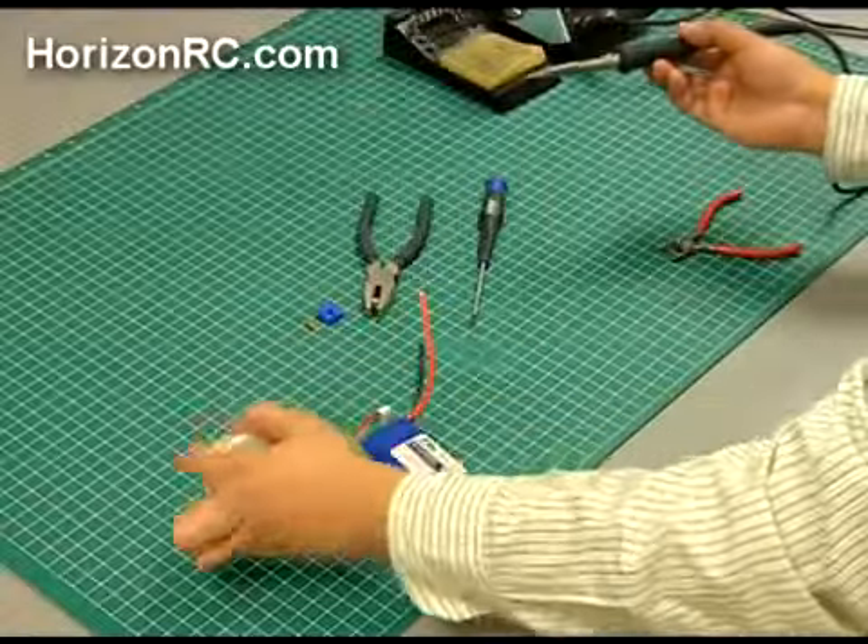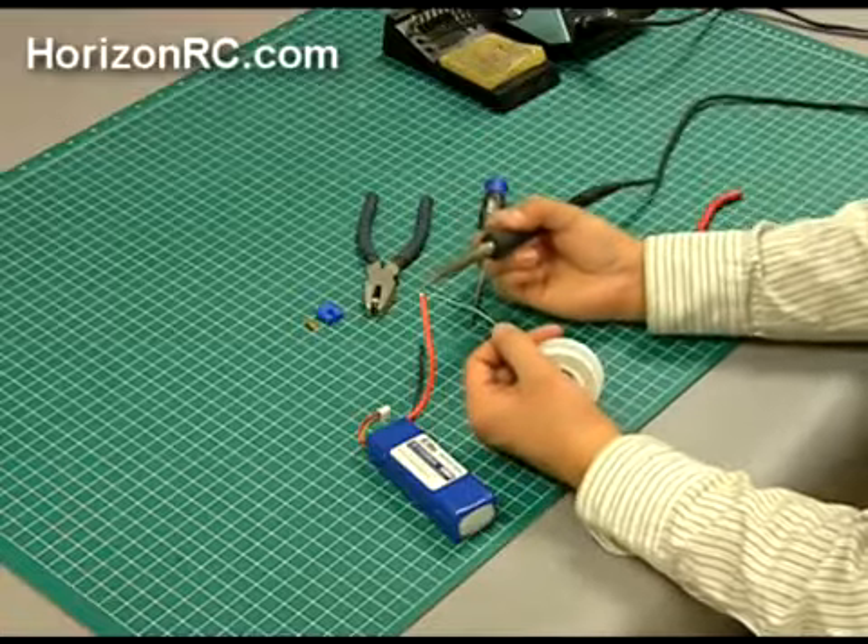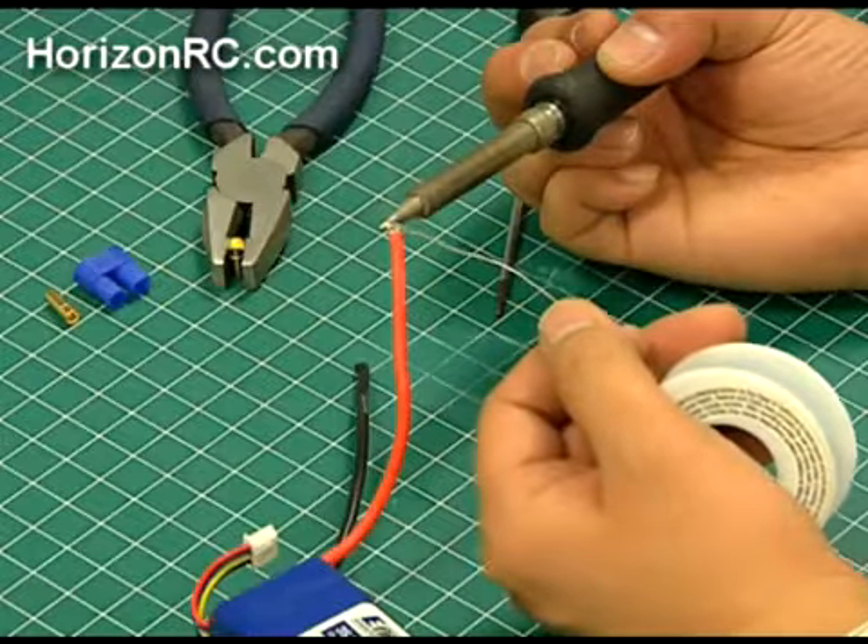Using your solder and soldering iron, tin the exposed end of the wire. Make sure you completely tin the wire and avoid a possible cold solder joint.